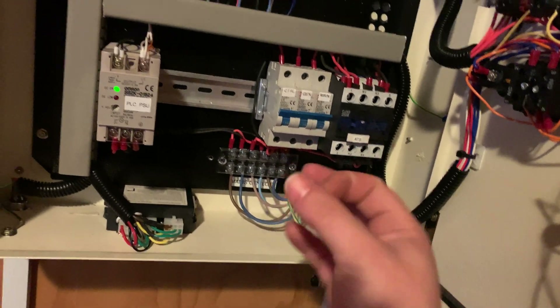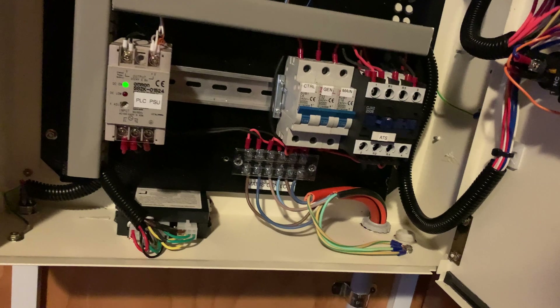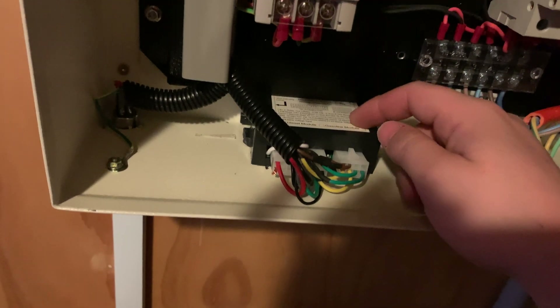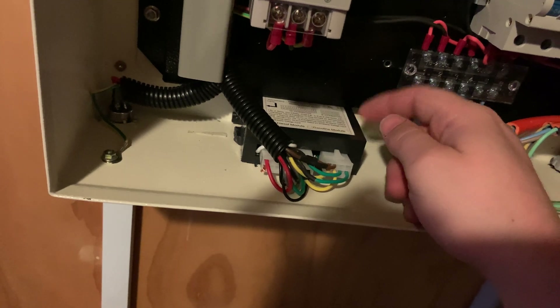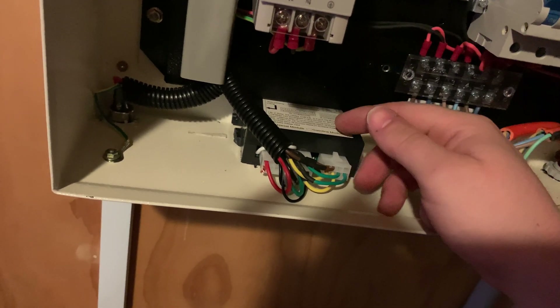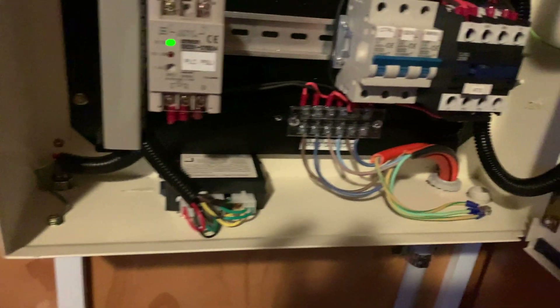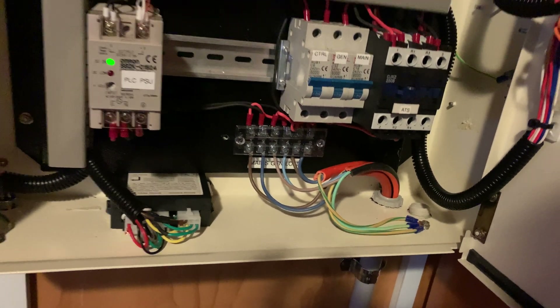So there's no way that the grid and the generator could possibly be energized at the same time. Down here, this is our actual engine controller — that starts the engine and controls the fuel flow and fuel pump and stuff like that. And then we've just got a terminal block for the generator output.